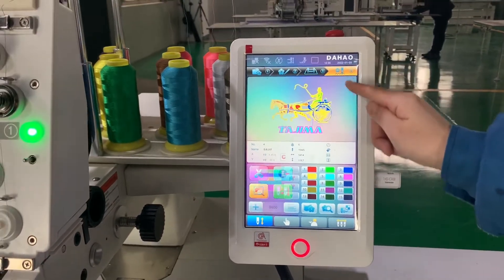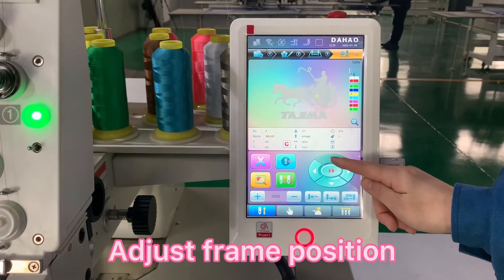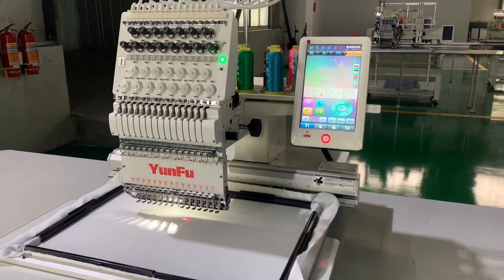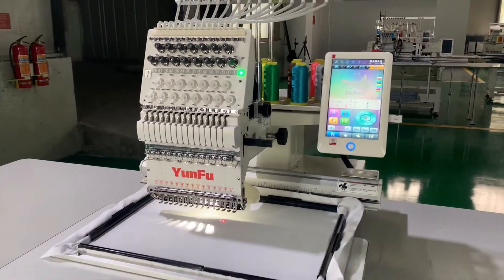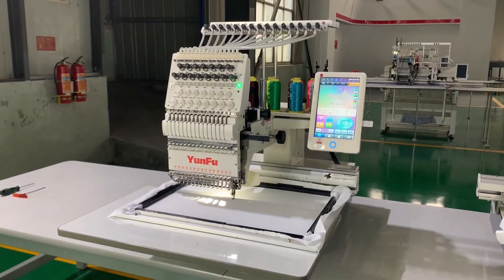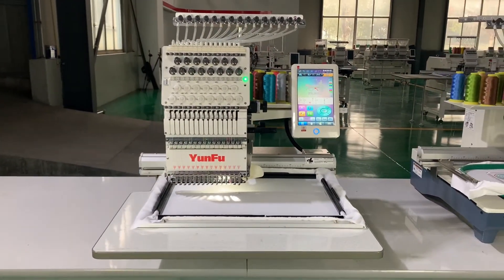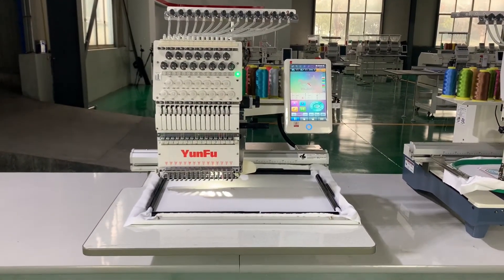You can set the color at this step, and then adjust the frame position to make the design embroider in the place you want. After you finish these settings, press the start button to make the machine do the embroidery. This machine is computerized and automatic — it will stop when the design is finished.